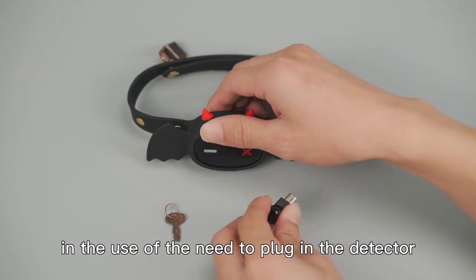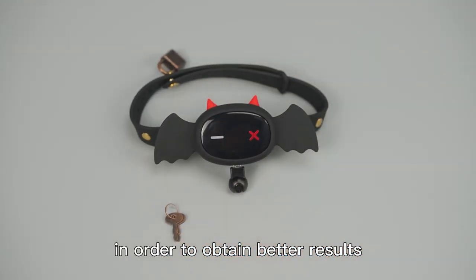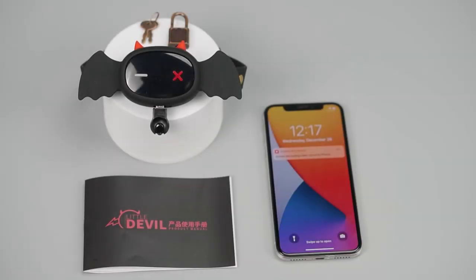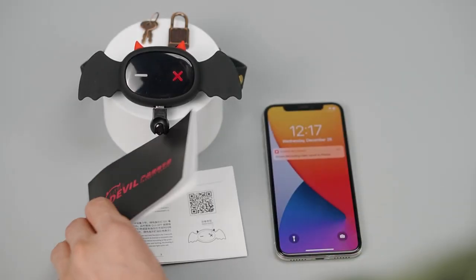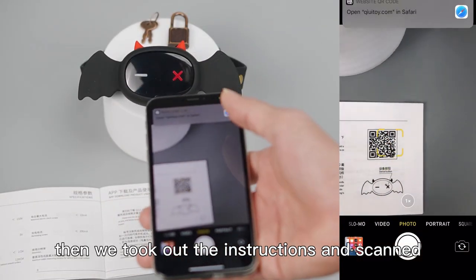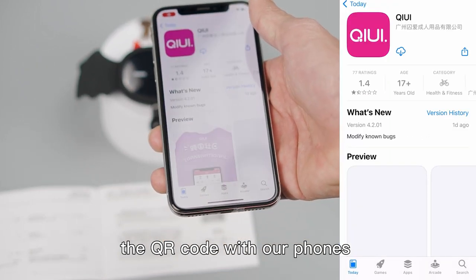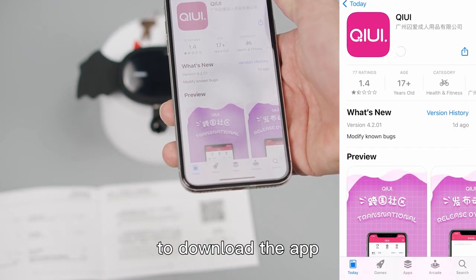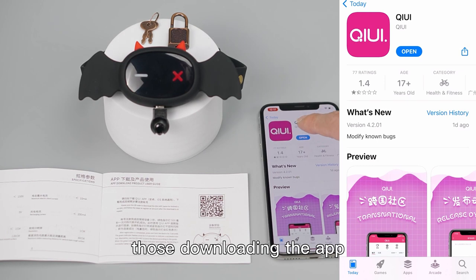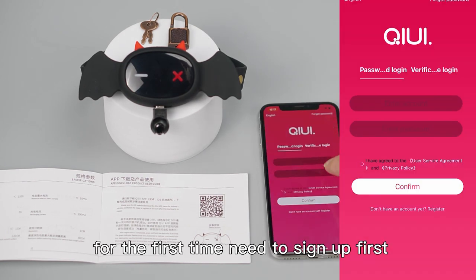In use, you need to plug in the detector in order to obtain better results. Then we take out the instructions and scan the QR code with our phones to download the app. Downloading the app for the first time requires signing up first after registration.